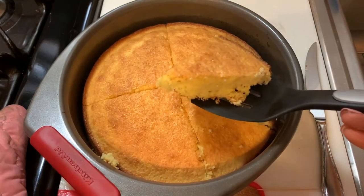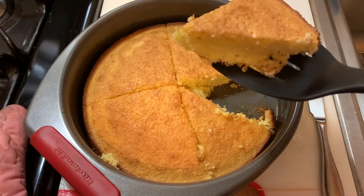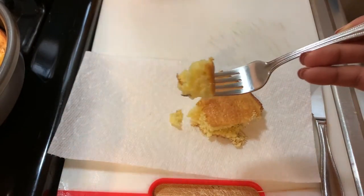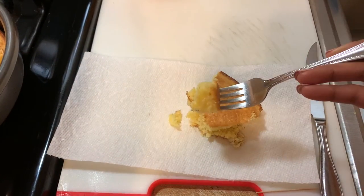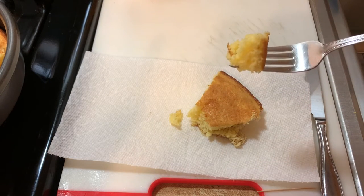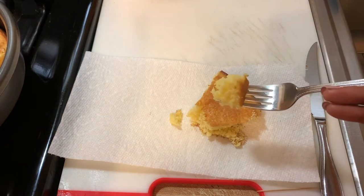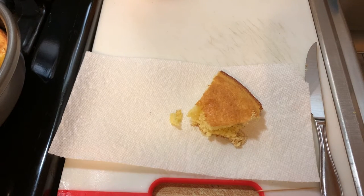Look at that beautiful piece of cornbread! I'm about to take a bite. Now you can have this with breakfast, lunch, dinner, or dessert — it's really up to you. Cornbread is so universal. I personally love having cornbread, especially with a nice hot meal of black-eyed peas, maybe even fried chicken or fried pork chop. It is delicious — it's a true staple. It's soft, it has the right consistency, it's not lumpy — and it's so good.